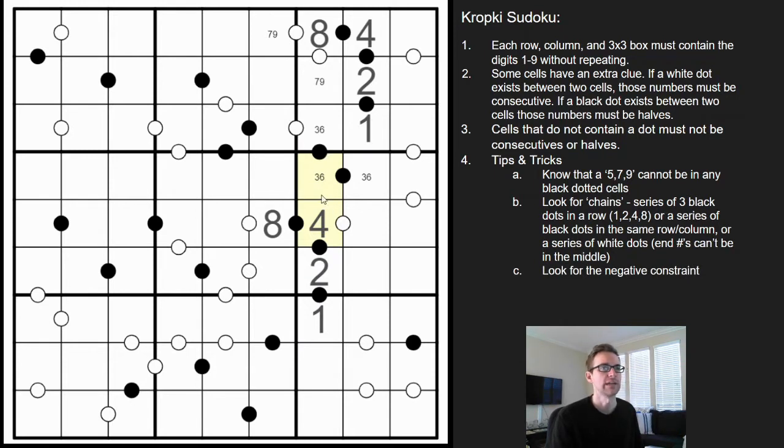Here, because there's no white dot between the four and this cell, this cannot be three — otherwise these would be consecutive digits and there's no white dot. So this has to be a six, which then makes those a three. Pencil mark seven or nine there.